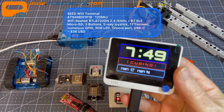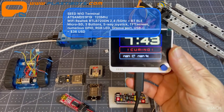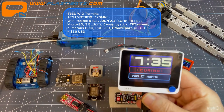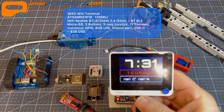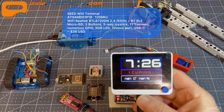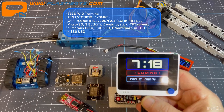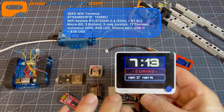It also has M2 screw terminals so you can mount it to your project. These four pads actually double as magnets, so you can stick it to a surface. I've used this on my resin curing station project — I'll link that below. Overall it's really easy to use.